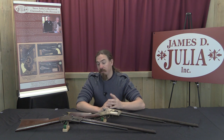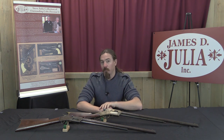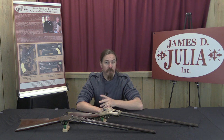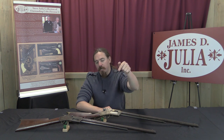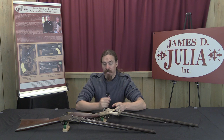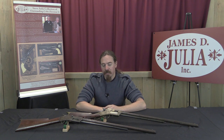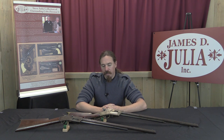Thank you for watching. These are definitely two guns that are not very well known, and it's cool to look at them especially together and see the differences. If you're interested in adding either one to your own personal collection, check out the description text below — you'll find links to the James Julia catalogue pages for both guns, with pictures and descriptions, so you can decide if you'd like to place a bid and participate online or live here in Maine.